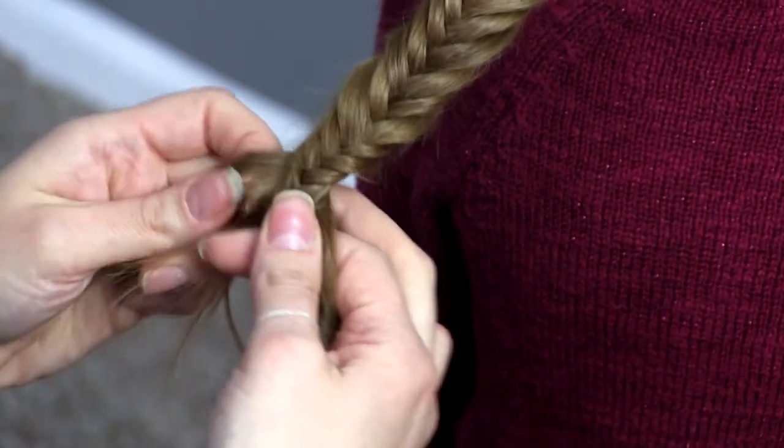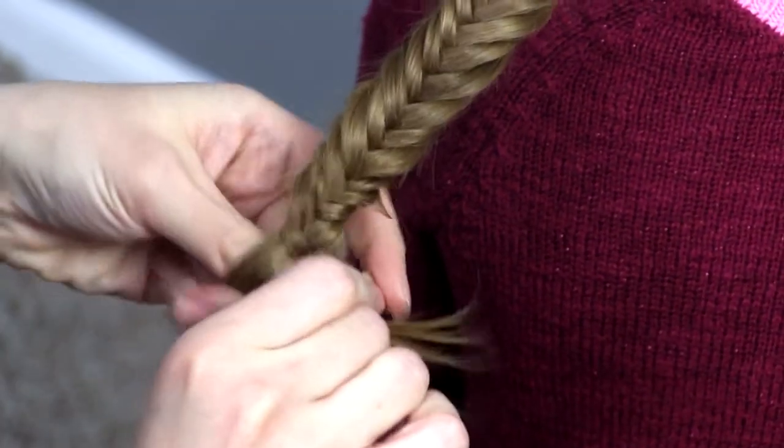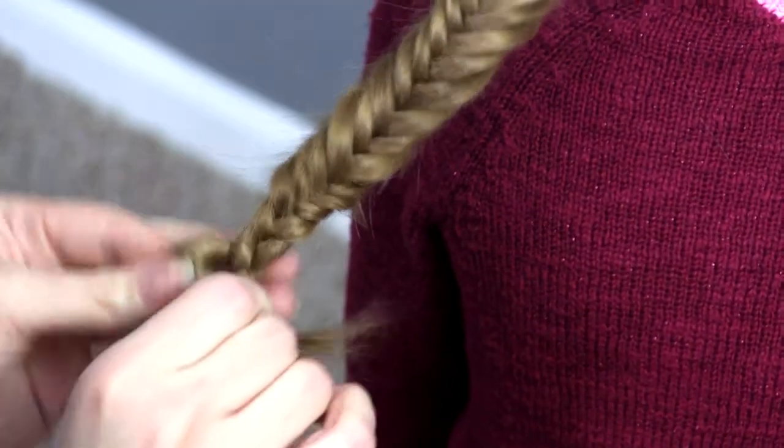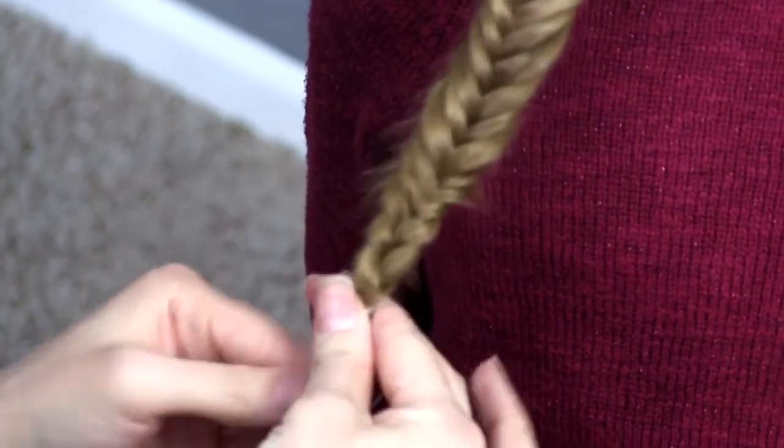You can't really see the detail at the bottom anyway, so I'm going to take that section and make it a middle strand and just finish it out a little bit longer and secure with an elastic.